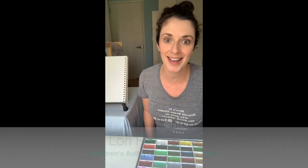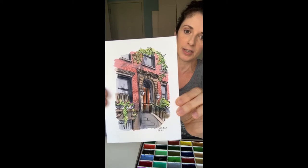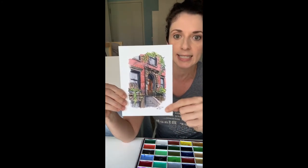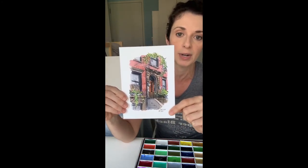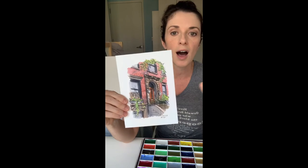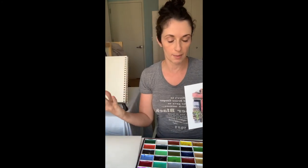Hi friends, happy Friday. My name is Lori Richmond. I am a children's author-illustrator and an artist, and I'm so happy that you're here to draw with me today. The subject for today's drawing, the inspiration, is this painting I did for my View from My Run series — a brick townhouse in Brooklyn Heights, near where I live. I love drawing buildings and the city around me, so a street scene inspired by these buildings is our subject today.